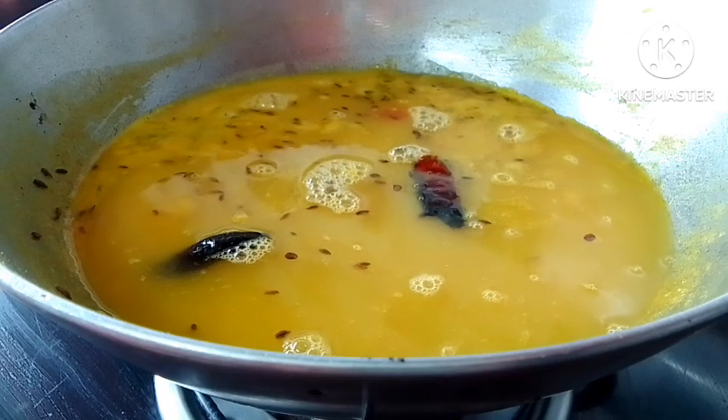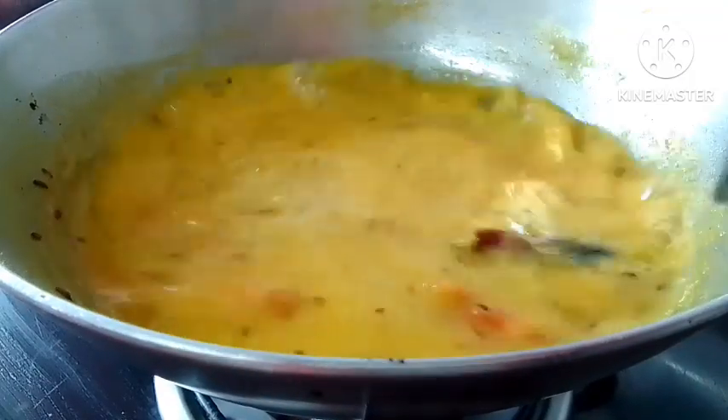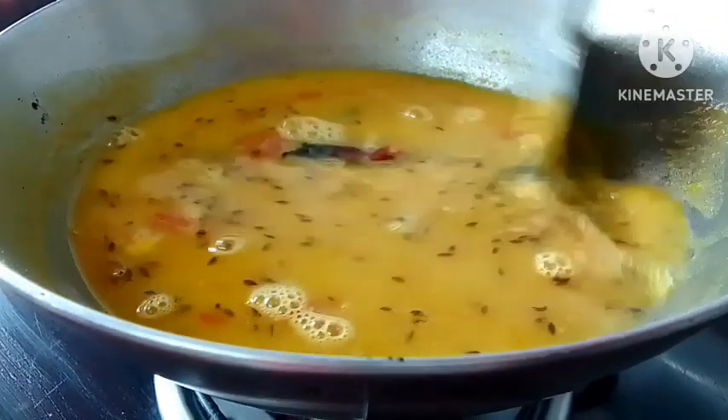Then, the water is very soft. You can stir it in the water. You can also put it in water and salt.